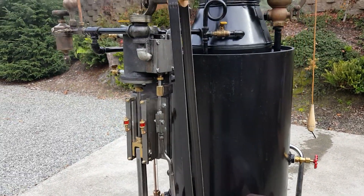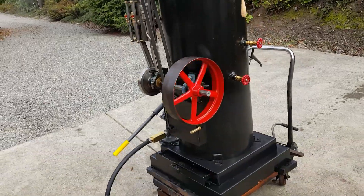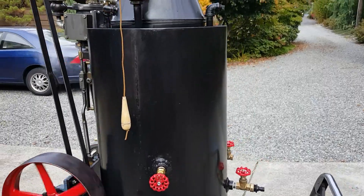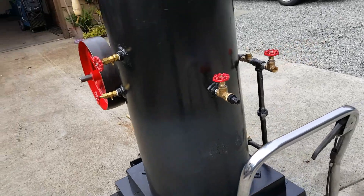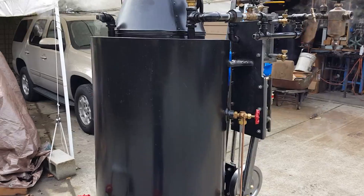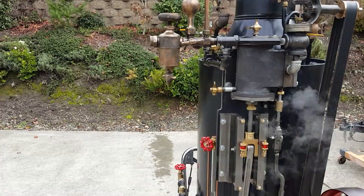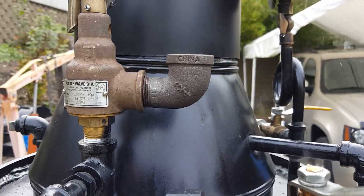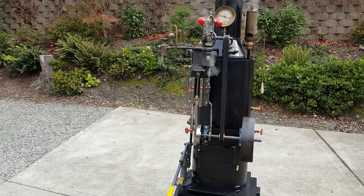So I built the entire engine. The height of the boiler to the top of the stack is 80 inches. 24-inch base. The boiler is 18-inch diameter, 42 inches long, and it's got 22 copper tubes rolled in. Really nice. The pump valve on this one is set to go off at 75 PSI. That's about it.